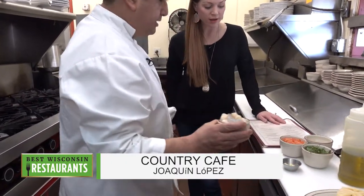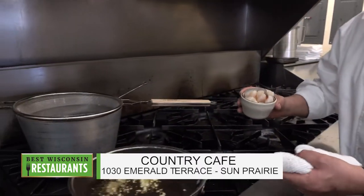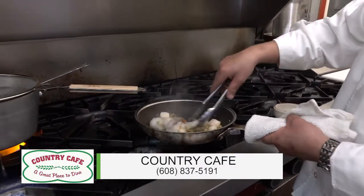Campesante means scallops, and gambari means shrimp. So that's where this is coming in the name - linguine, campesante, and gambas.